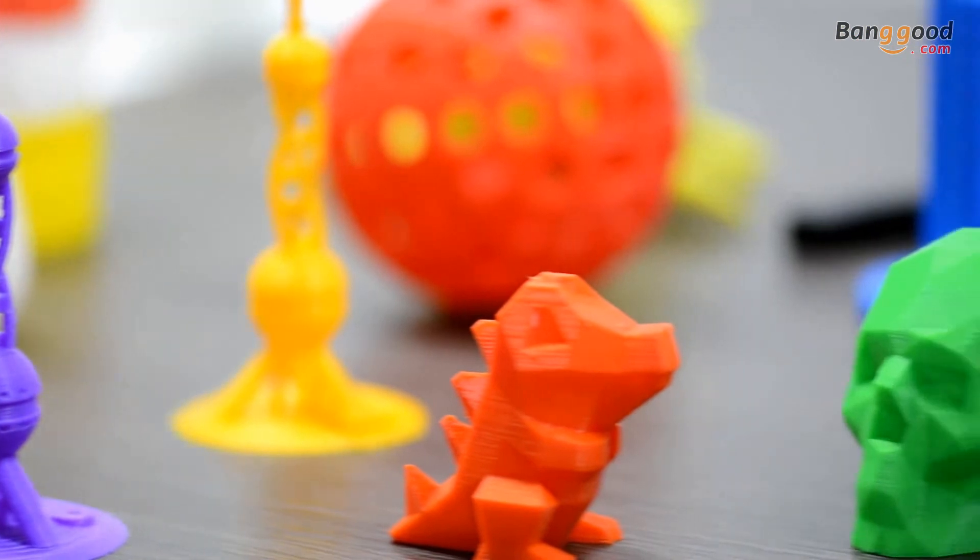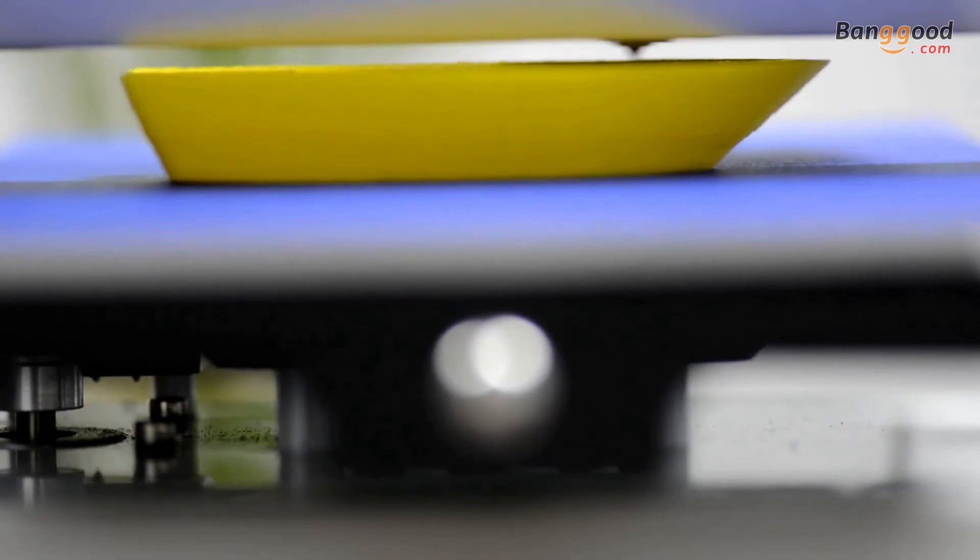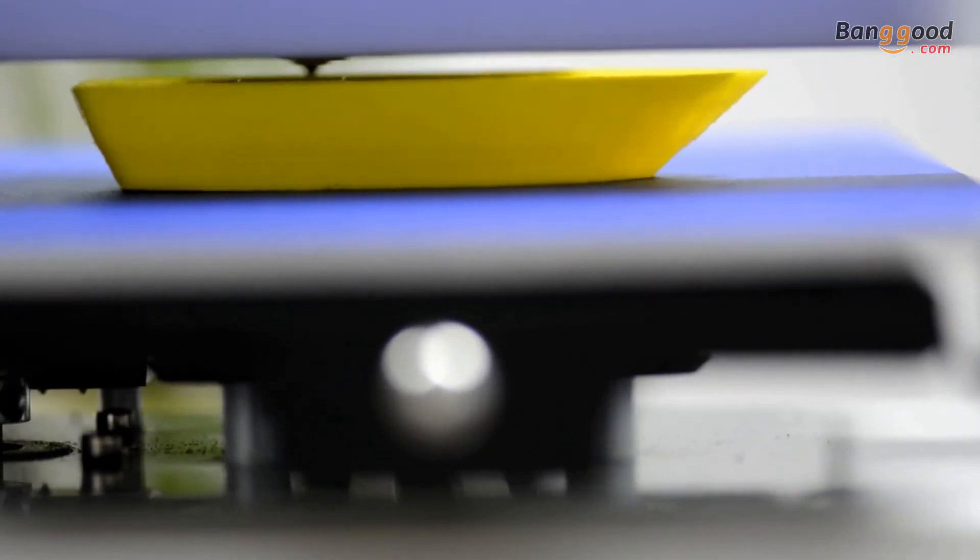E-180 prints at high speed without compromising print accuracy. The printouts have a smooth surface, sleek contour, and strong structure.